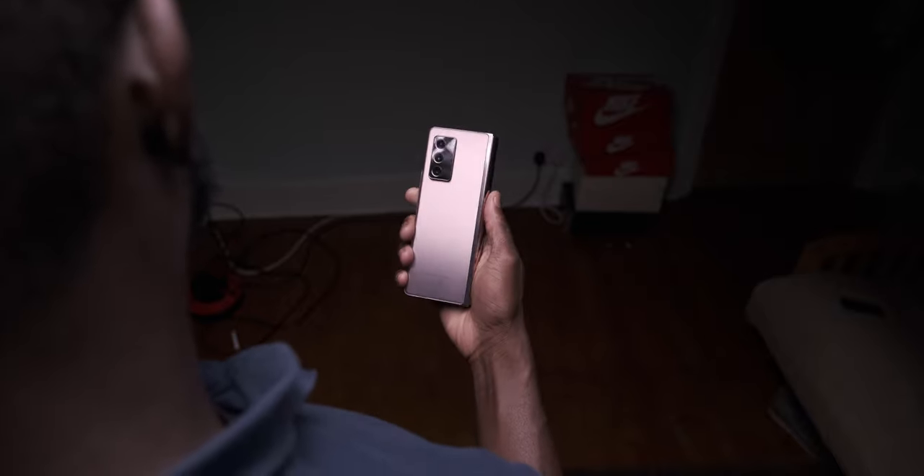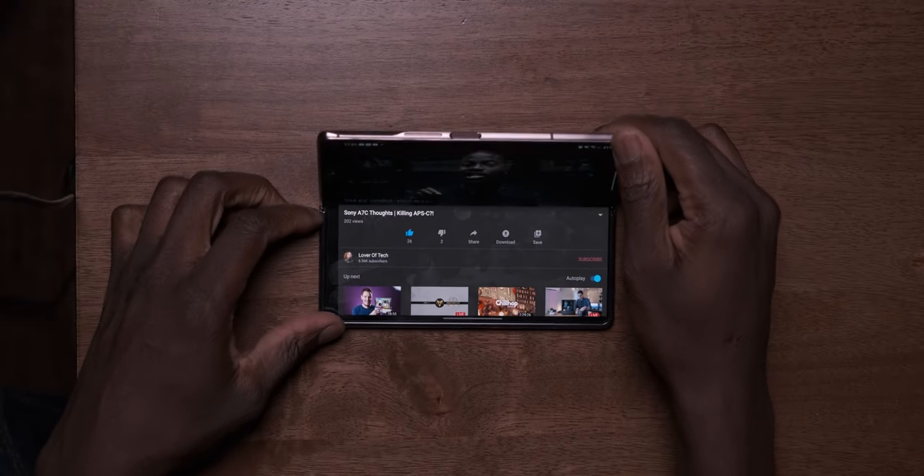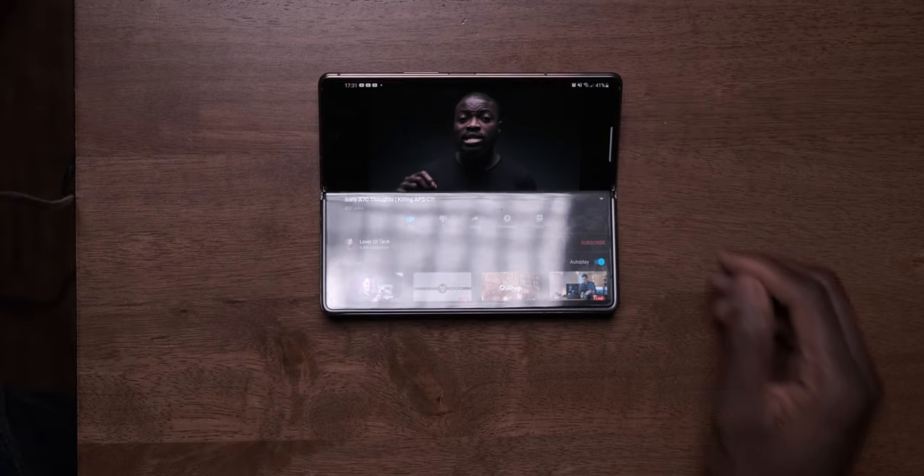Coupled with that new flex hinge design — this is solid and smooth. The fold and how you can put it at different angles is pretty much unmatched, and it's an experience that really allows you to use the Fold 2 in unique and different ways that you cannot get on a normal solid-state smartphone.